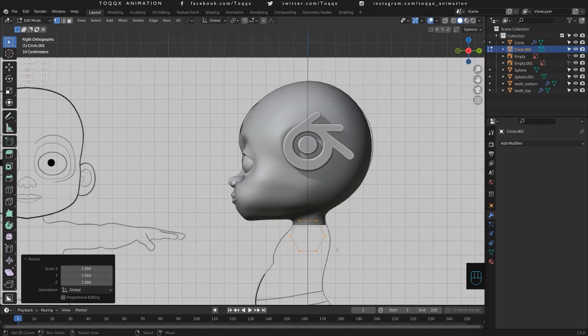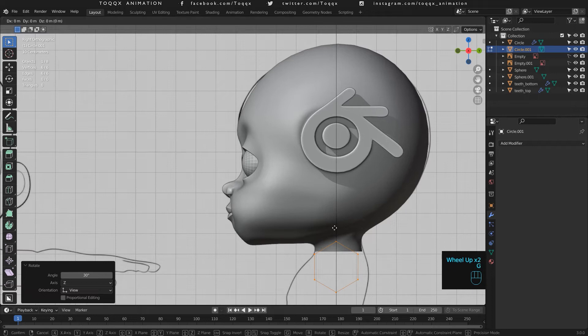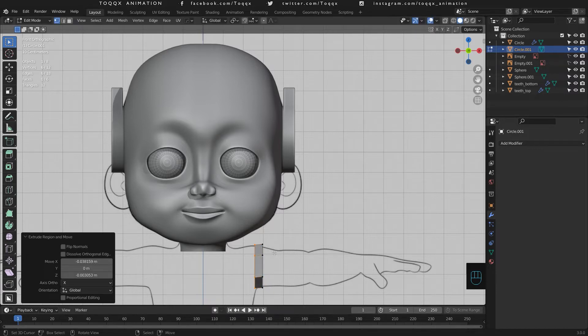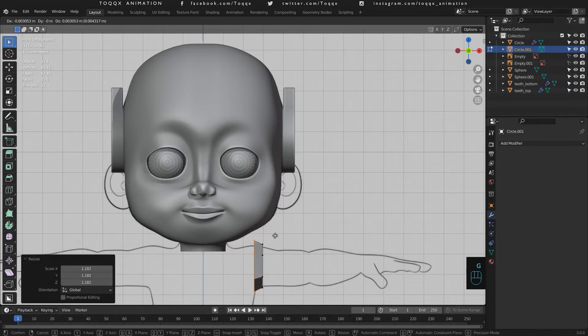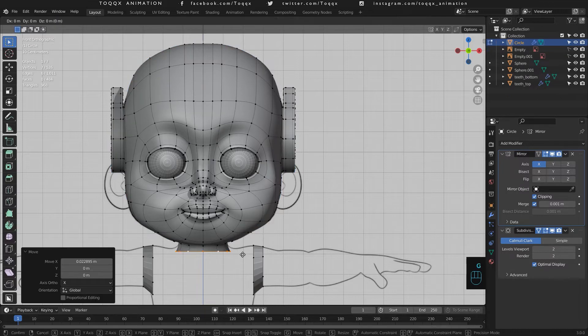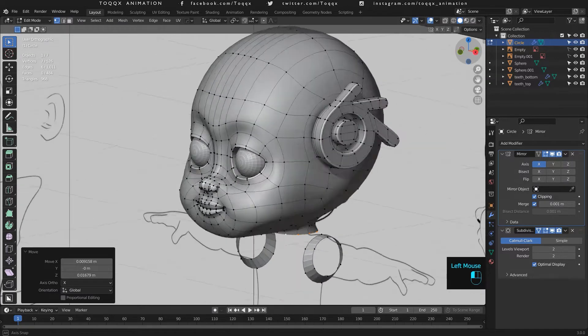From the side view, rotate the vertices so you have three vertices at the top and three at the bottom. This will be of great help when we are connecting the hand to the arm as you will see later. Now extrude the vertices towards the neck as you can see me doing in the video. And now we can join this circle to the head. Let's proceed to polish the neck vertices so we can easily join them to the arm and complete the shoulder area.